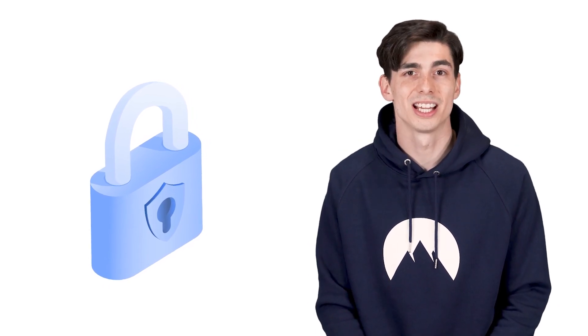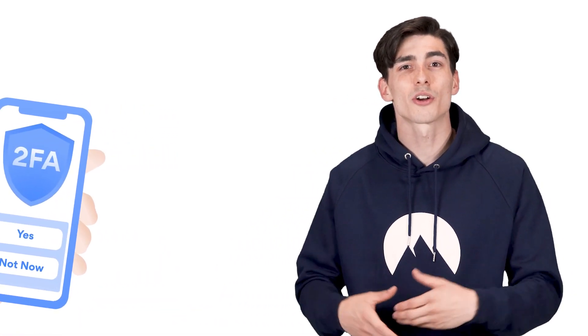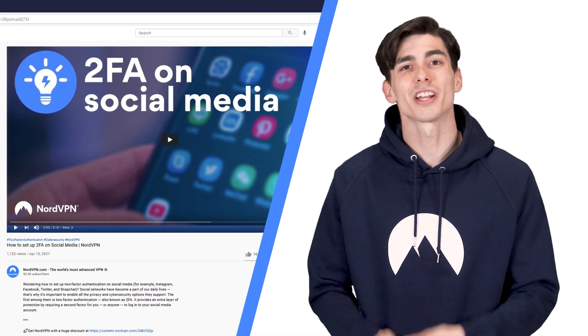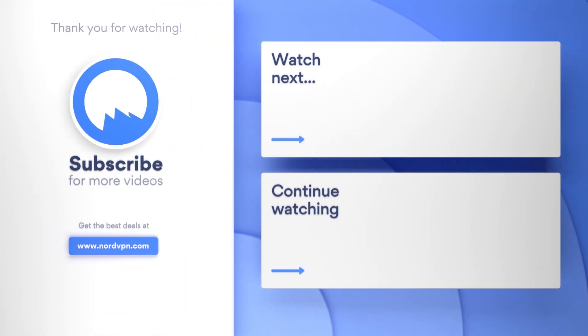But what do you think? What's your preferred method for two-factor authentication? Let us know in the comment section down below. And if you haven't enabled 2FA yet, we strongly suggest that you do on every account that you can. Check out our tutorials on setting up two-factor authentication on social media — click on the card in the top right corner of the video or find the link in the description. Don't forget to subscribe to NordVPN's YouTube channel for more cybersecurity tips and tricks.